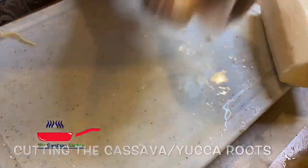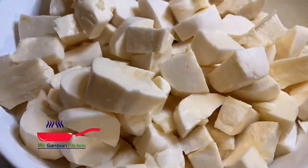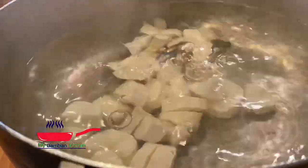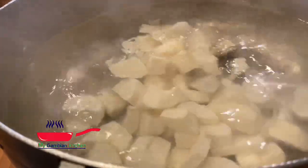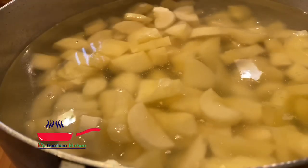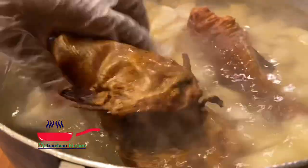I have my water already on the stove and I'm going to go ahead and add my cassava that I just cut into bite-sized pieces. I'm going to add salt to it and I'll also add my kong. I want the kong to cook.